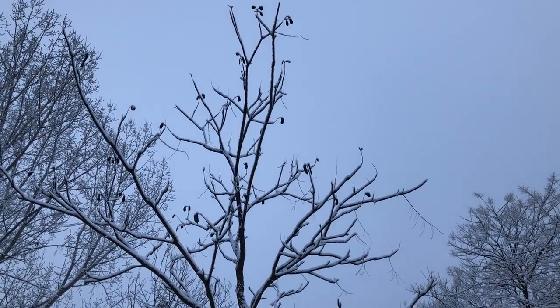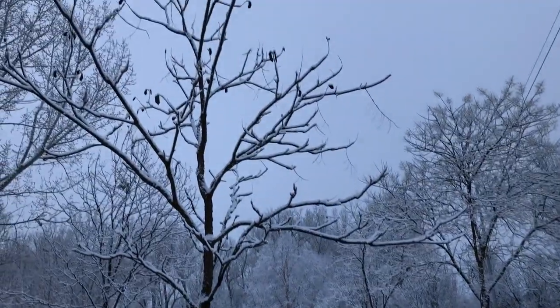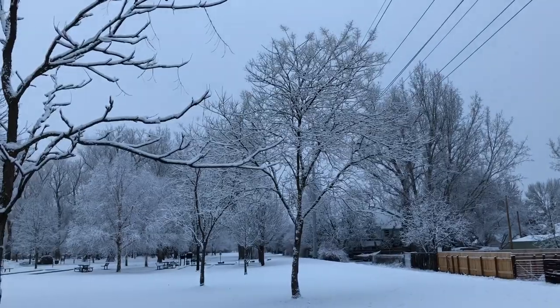At least in my area. And with all the other leaves off the trees, it's easy to see which ones are the Kentucky coffee trees.